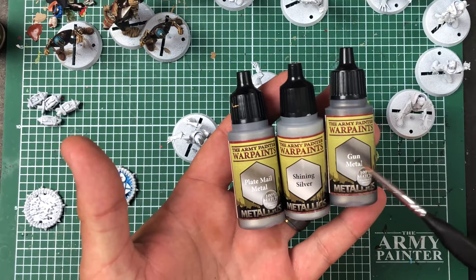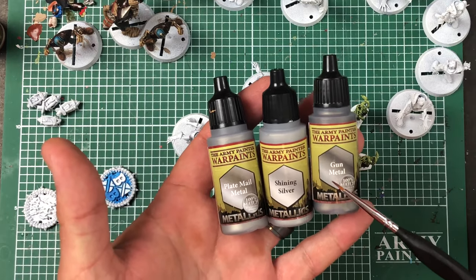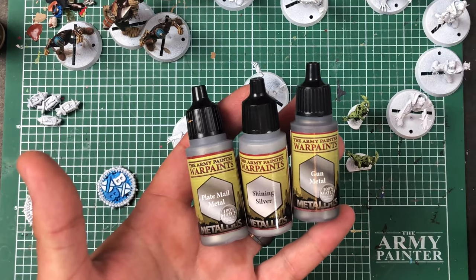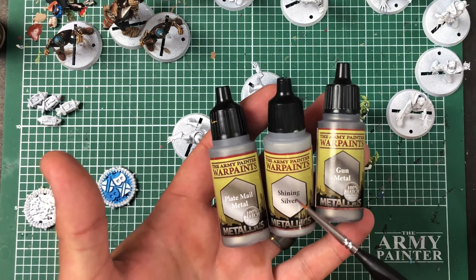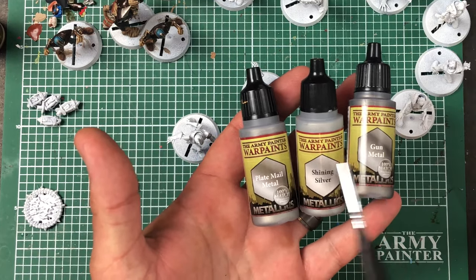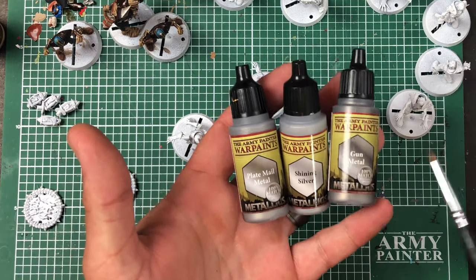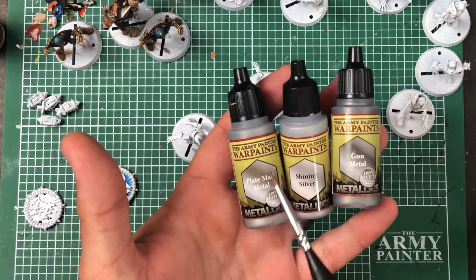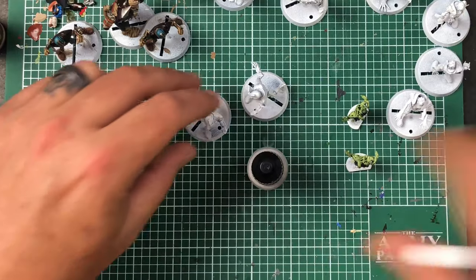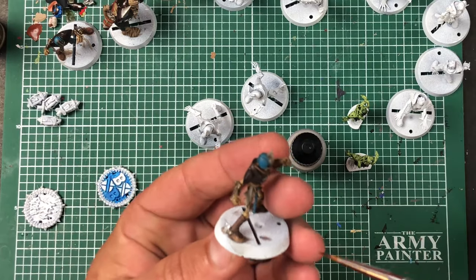Gun Metal is the darker one — you'd use that for obviously a gun. It's my favorite but I burn through it a lot, so I bought an extra bottle. Shining Silver is obviously when you want something to stand out. Plate Mail is kind of the in-between — if you want something a little dark but not as dark as Gun Metal, go with the Plate Mail. I've been using Plate Mail on these guys.